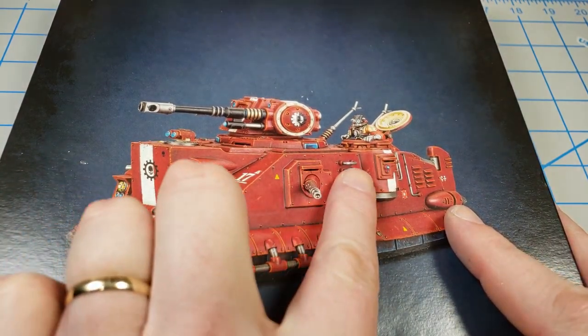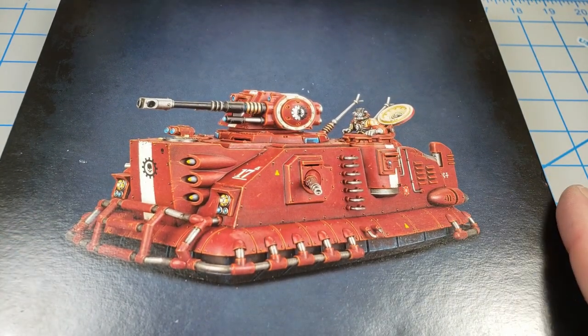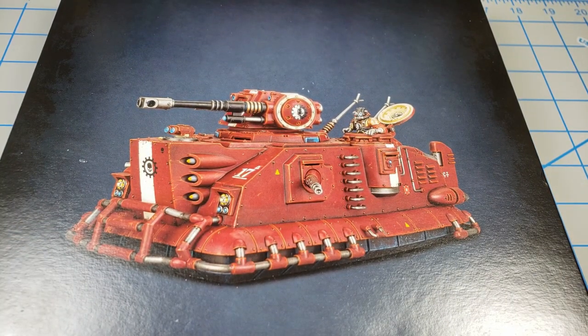All of these flat sides, these corners, they just scream weathering. That's why I got this. I didn't get it because of its looks — it looks kind of goofy — but I definitely got this because I am going to weather the heck out of this thing. So that should be a really fun process.